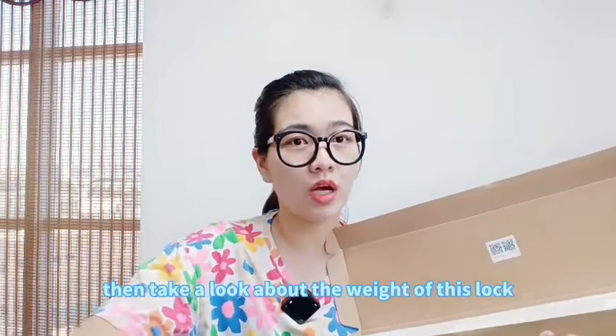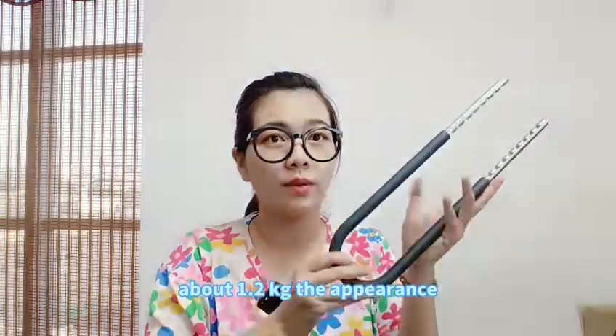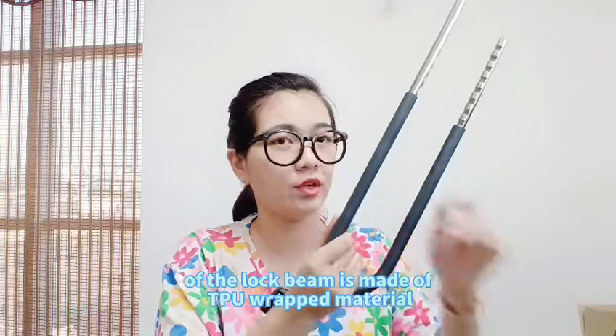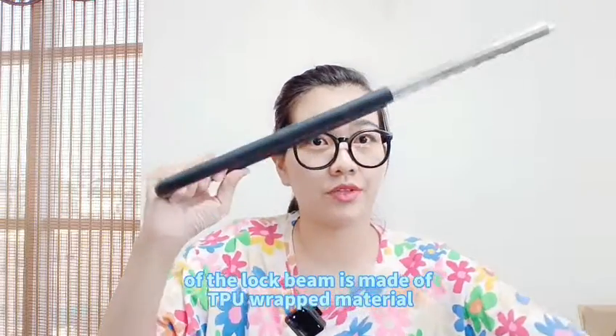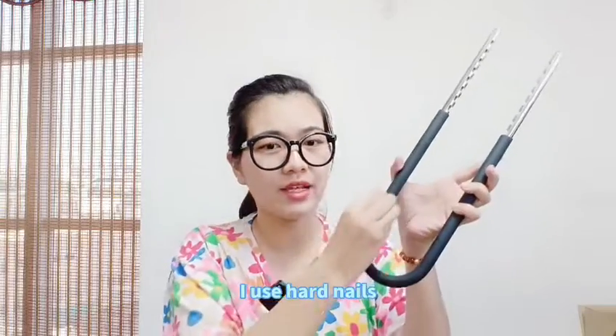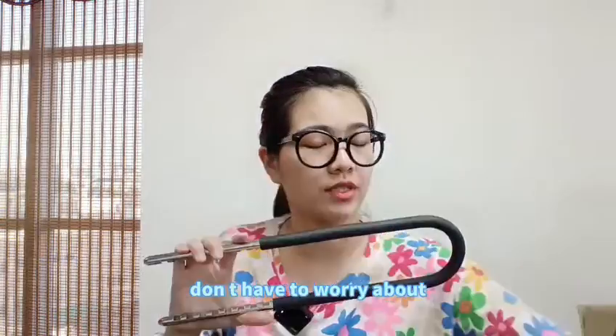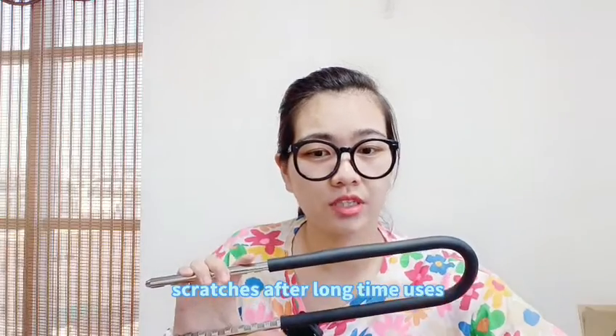About 1.2 kg. The appearance of the lock beam is made of TPU wrap material. I use it hard now after scraping it for a while — it will basically leave no traces. So you don't have to worry about scratches after long-time use.